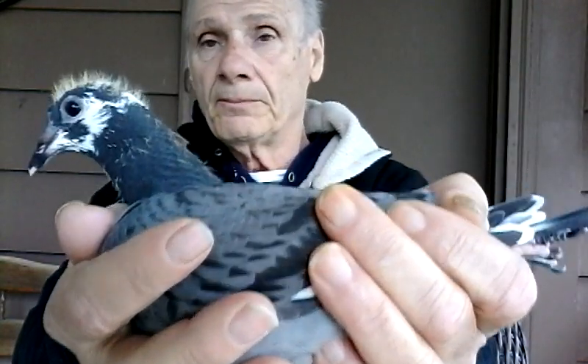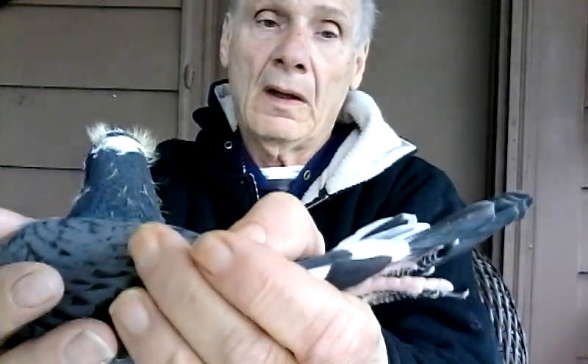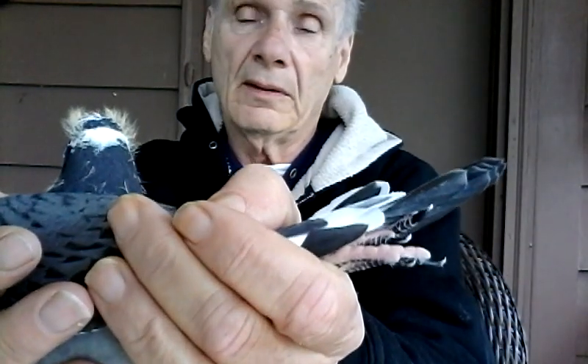This particular youngster is out of a son from 65699 and a daughter of the protege pair. I make sure I keep good pigeons. This one will go up on the auction. I will provide the pedigree for the mother of this pigeon when I sell it, when I auction it.